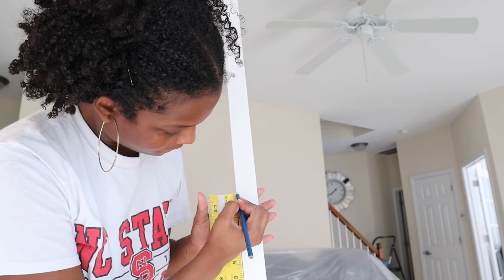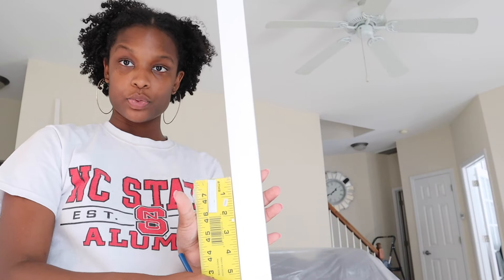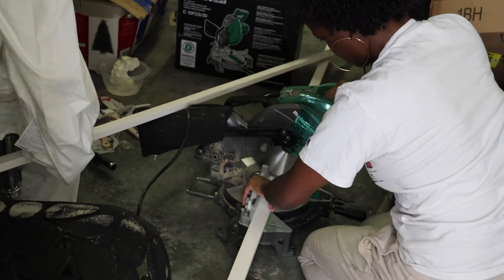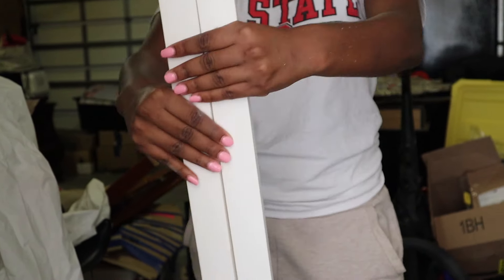This is MDF board from Lowe's. I marked it at four feet — this is going to be my top pieces for the top part of the wall. I'll put everything in the description, but basically I just cut my eight-foot pieces in half to get two four-foot pieces. Once I saw that these were even, I went on to measure where I wanted to put it on the wall.